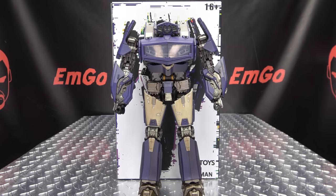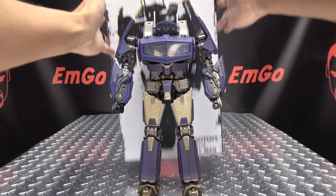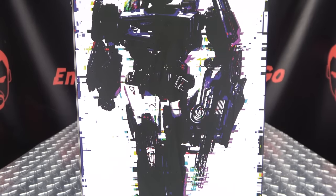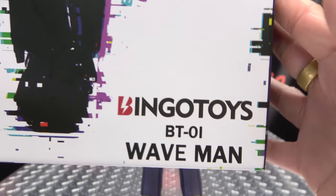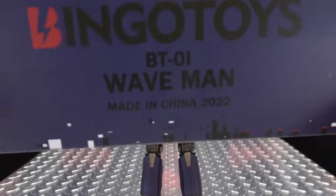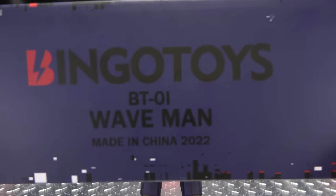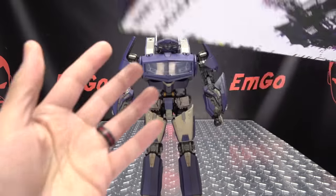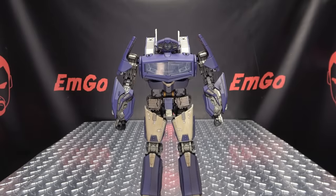So here we are, and there he is. First and foremost, as always, we'll take a quick look at the packaging right up front. Here we have a little silhouette-y, glitchy image of the Waveman — BT-01 Waveman, Master of the Nightman, Bingo Toys Waveman. Up top, just purple; on the bottom, purple; on the back, a couple of images, things and stuff, stuff and things — and that's basically it for the packaging.